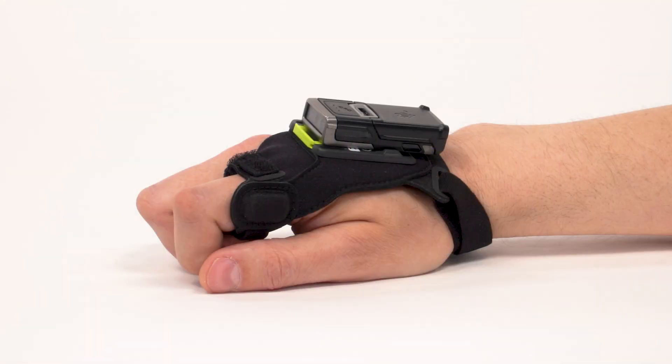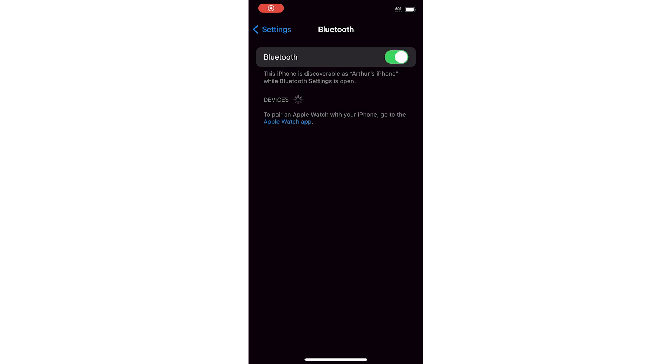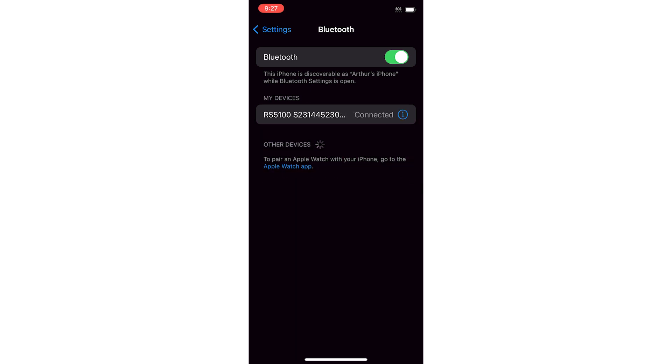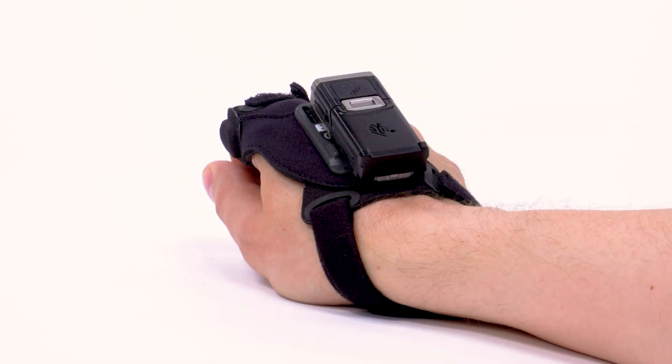The third option is pairing with a consumer Bluetooth device. Use the barcode in the product reference guide or the on-screen barcode to enable the HID Bluetooth profile on the scanner. Navigate to the Bluetooth pairing page on your mobile device and select RS5100XXXX or RS6100XXXXX, where XXXXX corresponds to the scanner's ID. When a connection is established, the notification LED blinks green and the scanner emits a beep.